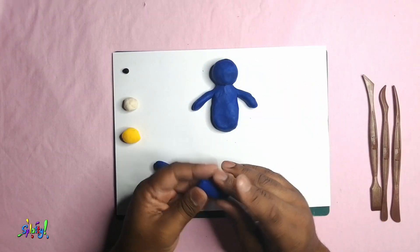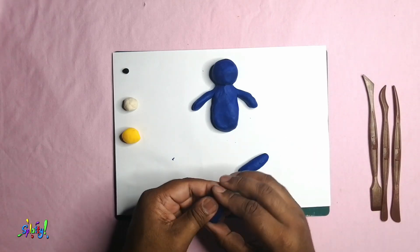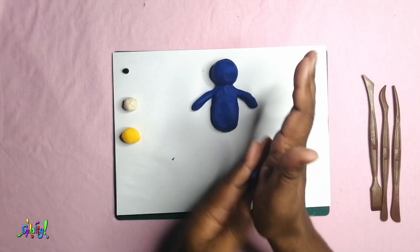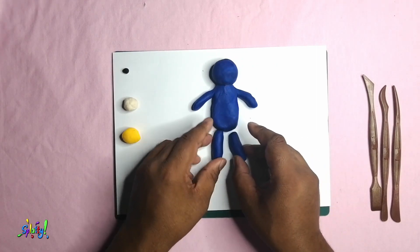Now I'm making the legs the same way I did the arms. Just get two pieces and make sure they're even, and attach. Make sure they stick.